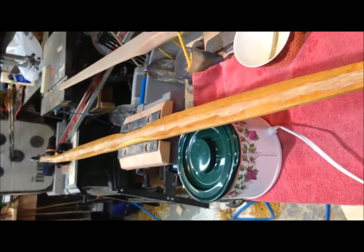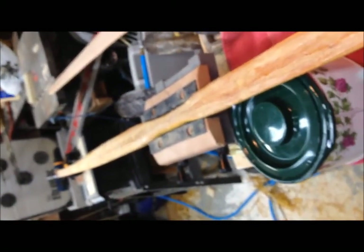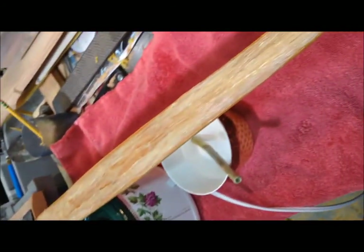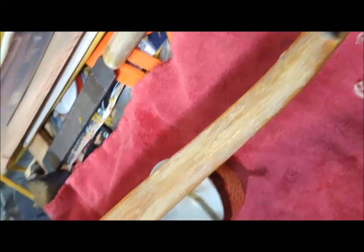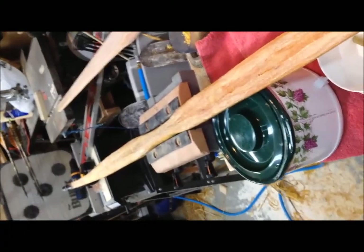That'll be the first layer, and then we'll put three more — we're going to put four layers altogether. There's the first layer of sinew all the way across. We've got plenty of glue left, though things are getting pretty sticky. We'll go ahead and start the next layer of sinew.